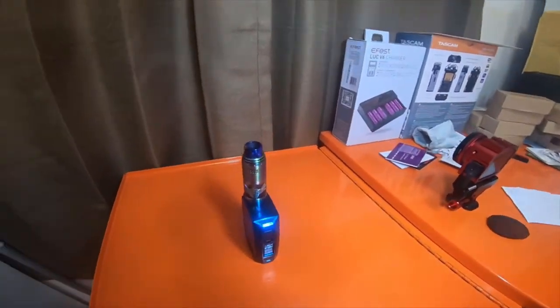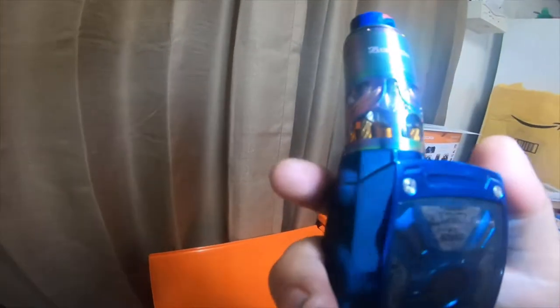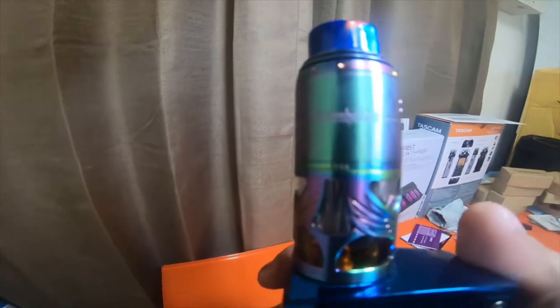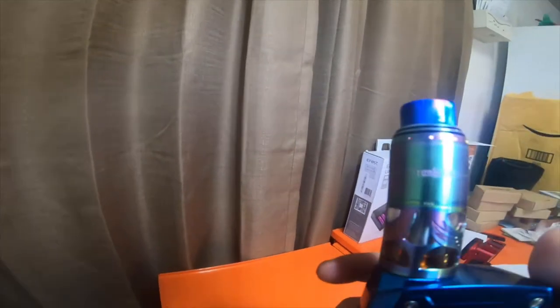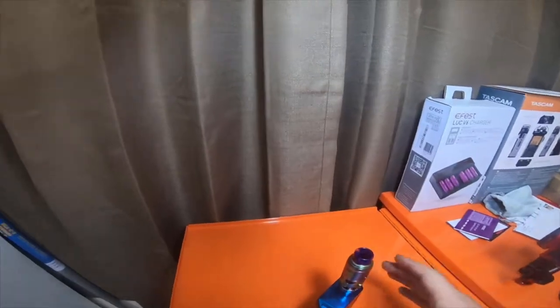I thought I would do an update video. I've only been using this setup for about two weeks now but I'm absolutely loving it. I'm not normally an RTA kind of guy — I don't necessarily like tanks that much — but this one is by far my favorite that has a tank style. I've got some older Smok TFV4s, TFV2s, and a couple of Kangertech tanks. I just don't necessarily like tanks; there's a lot of cleaning and maintenance needed. But I'm very impressed with this one, and I think you guys would be quite impressed with it too.